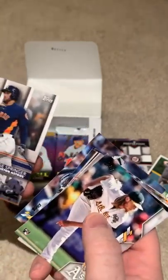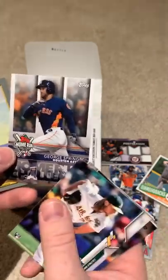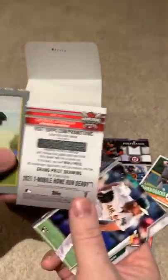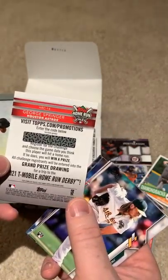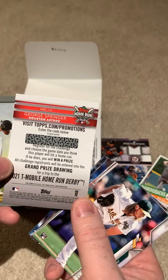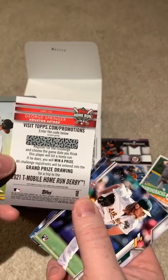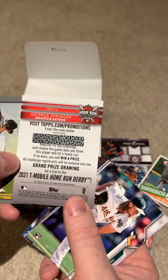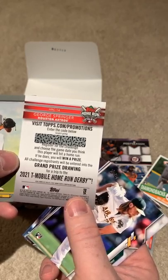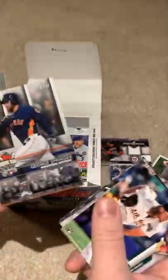Christian Yelich. George Springer — Home Run Challenge card. This is kind of interesting. I've got a couple of these. What you do is go online to Topps, scrape off the code, and enter it in. You pick a day on the calendar, and if that player hits a home run on the day you pick, you're entered into the grand prize drawing — a trip to the 2021 T-Mobile Home Run Derby. Kind of cool. George Springer is actually a really good one to do, so I'll set that aside.